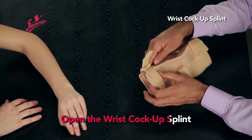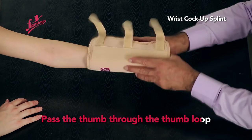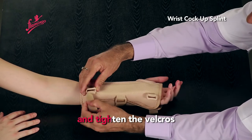Open the wrist cock-up splint. Pass the thumb through the thumb loop and position the splint in the center of the palm side of the hand. Then tighten the velcros.